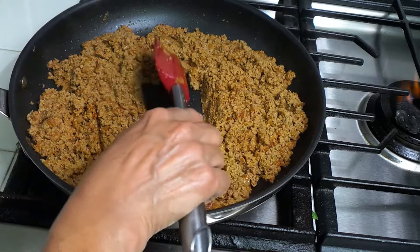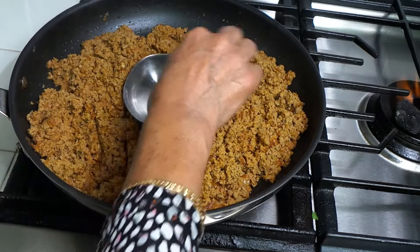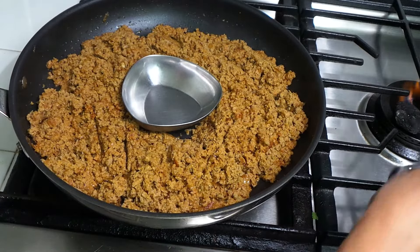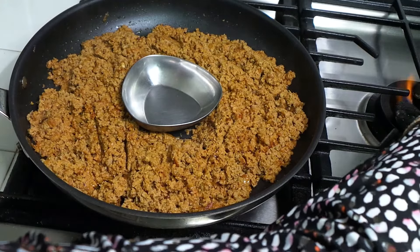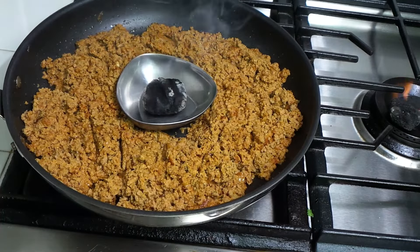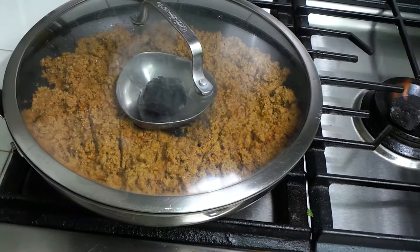I'm going to make a little space in the middle of the keema and place a small bowl or aluminium foil — whichever is convenient — in the center. The charcoal is burning, so I put a little bit of oil on it and cover it to get the smoke. It's not a lot of smoke, but we don't need too much.